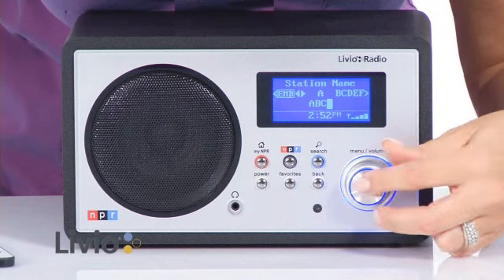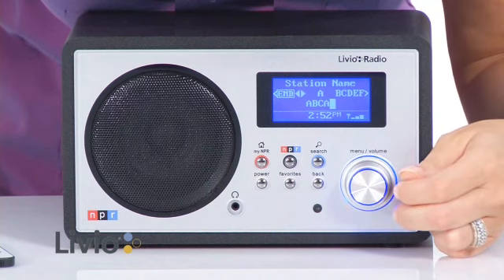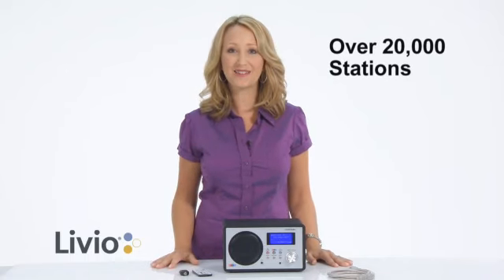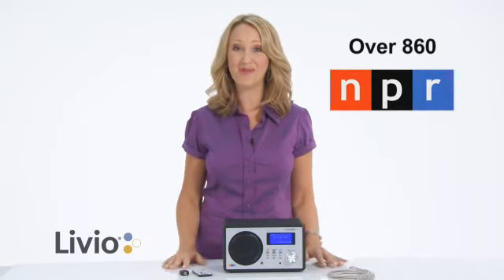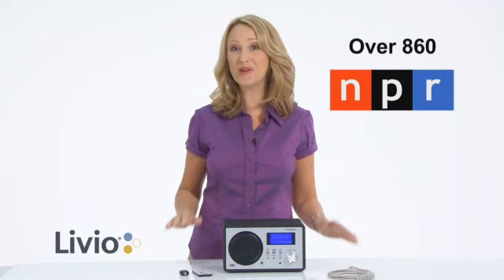The NPR Radio by Livio really does it all. Now you can access over 20,000 internet radio stations from all over the world, listen to over 860 NPR stations, or listen on demand. Livio Radio — more music, less work.